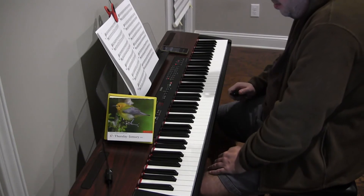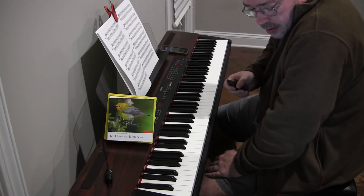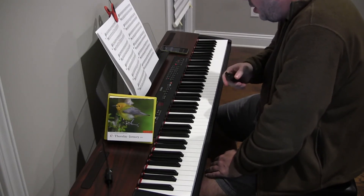That'll do it for sight reading for today, thank you very much for watching. I hope you have a great day, and that does it for piano for today as well.